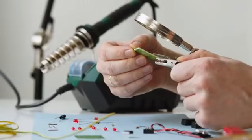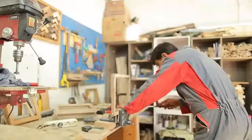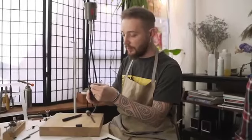Our machines are ideal for engineers, artists, small workshops, developers, creators, and entrepreneurs like you.